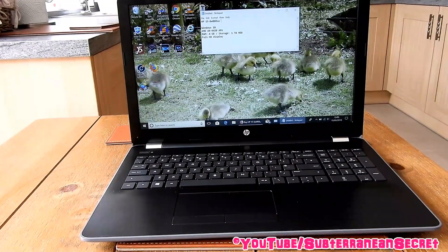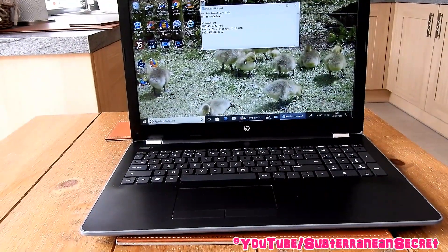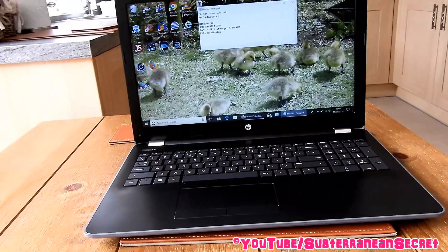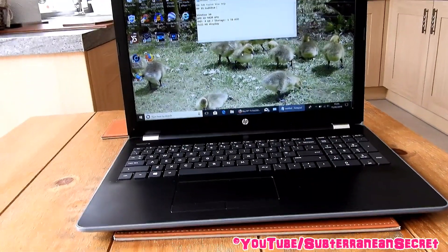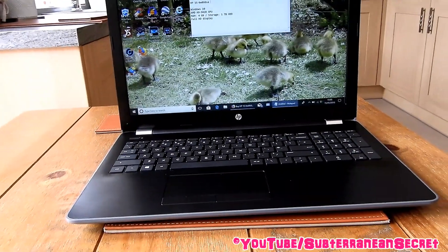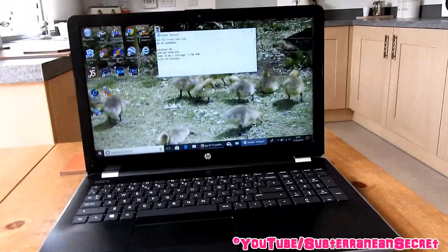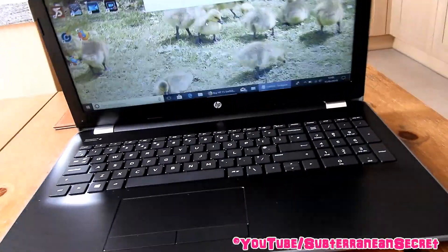This is my review of the HP 15-BW060SA laptop, which cost me £330 from Currys/PC World. At the present moment it's £350, and it has sometimes been as high as £400, which to be honest is a rip-off. I think at £330 to £350 this is the kind of spec and specifications you would expect.